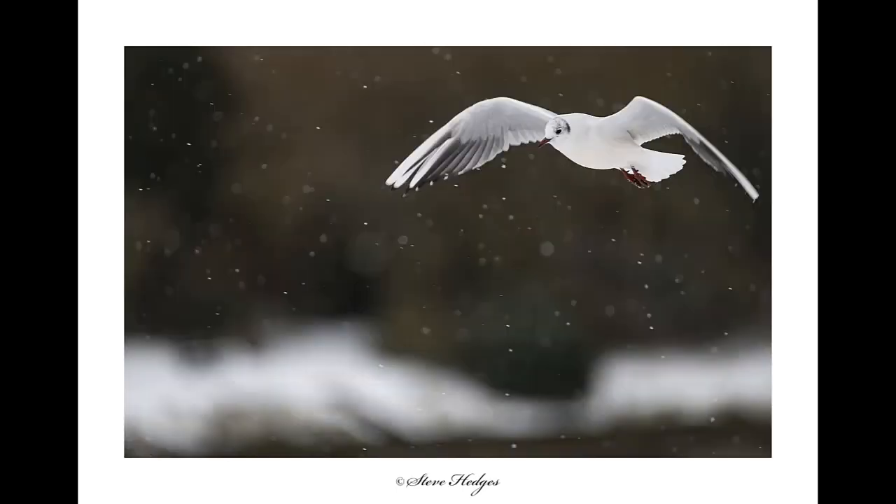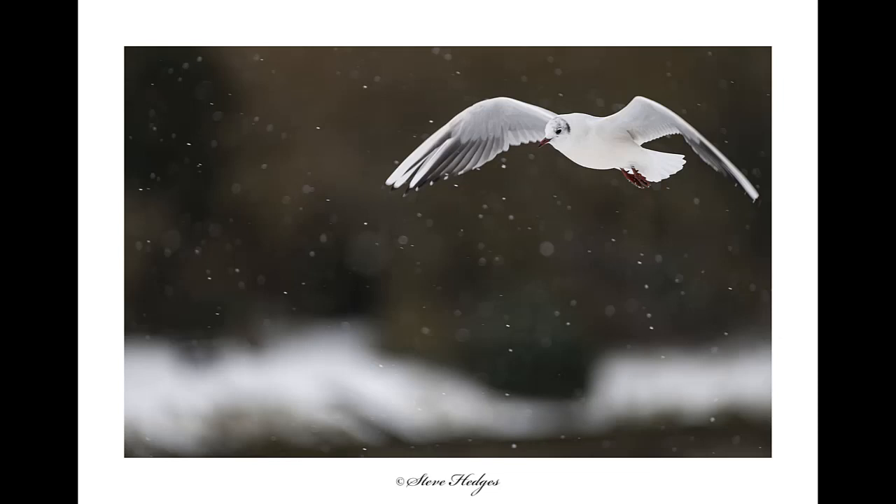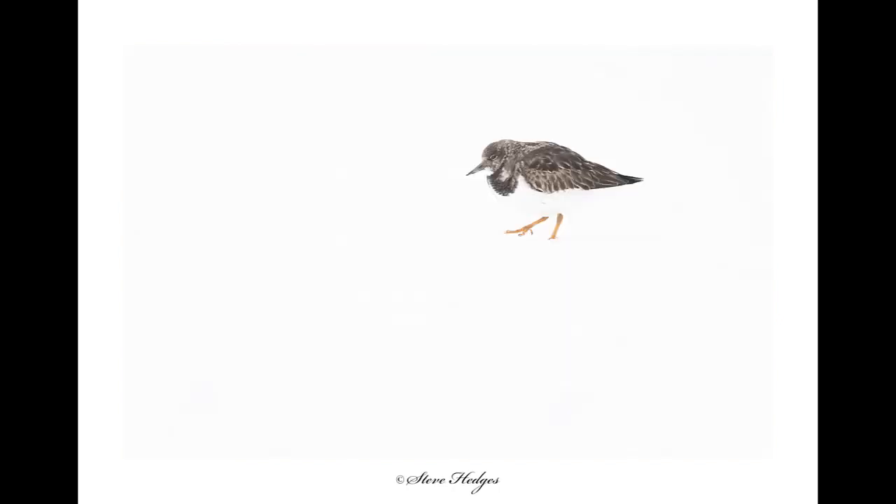I think this is a really good example of having to react to the conditions and change the composition. I did the same for the flight shot of this black-headed gull — I wanted to show the snow coming down, and if I'd shot it against a white sky the snow wouldn't have showed up. For these pictures, having some dark tones in the background is really important to show the environment and weather conditions. Coming up are a couple of pictures of a turnstone — on the first one I've gone for a more aggressive high-key look, overexposing a lot more, and the background is completely blown out with no detail in the snow at all.